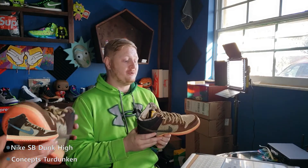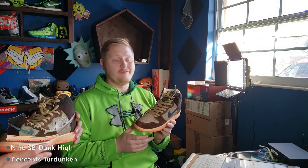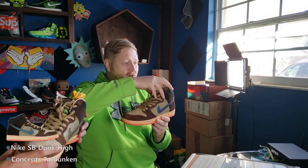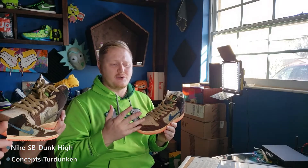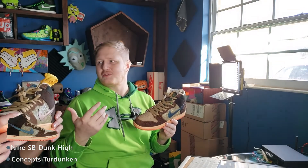To get the actual turducken as the full package, you had a turkey oven — that was the actual box — the ducks were inside the turkey oven, and then you have socks that have chicken legs on them. So you've got chicken feet inside the duck, inside the turkey — that's the total turducken. It also comes with a nerf turkey leg football.